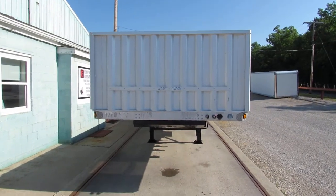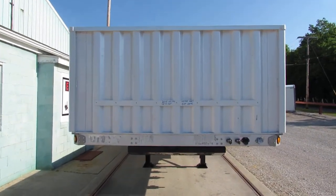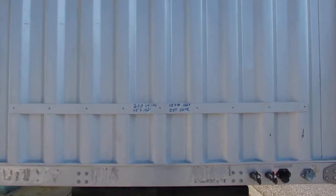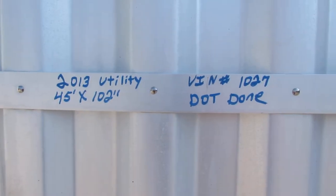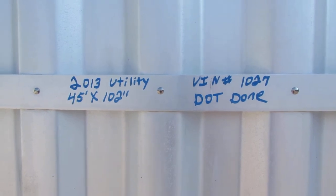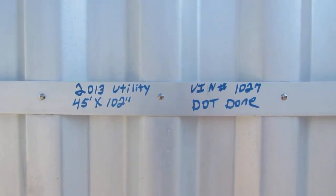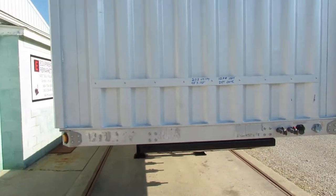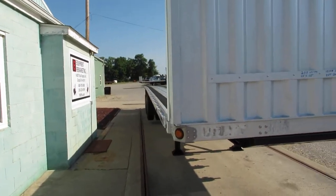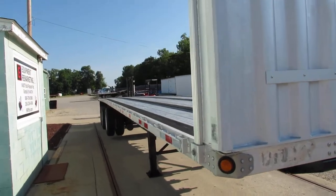Good morning and welcome to Equipment Remarketing. Today we're going to take a look at a 2013 utility aluminum combo 45 by 102, stock number 1027GG. This unit is gorgeous — it's in phenomenal condition and has been fully refurbed.